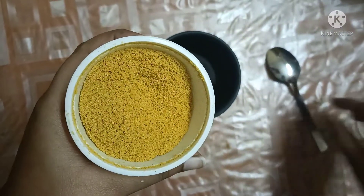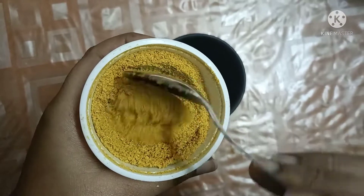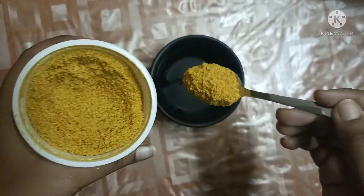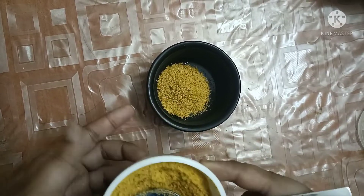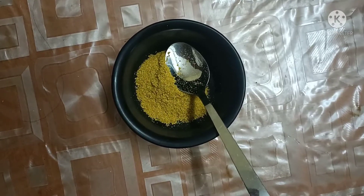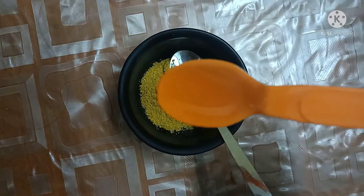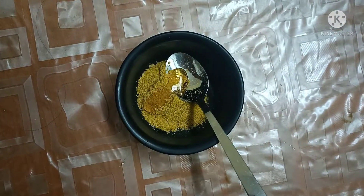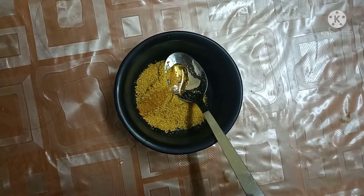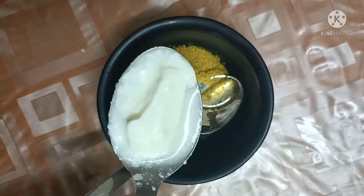You need to sun dry these pieces for a few days. When you try to break them, they should break easily — that means the water content has fully left and they are properly dried. After drying for several days, sun dry them well and then grind into a fine powder in a mixer.